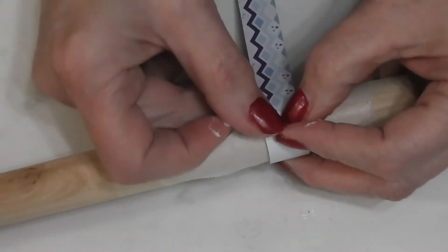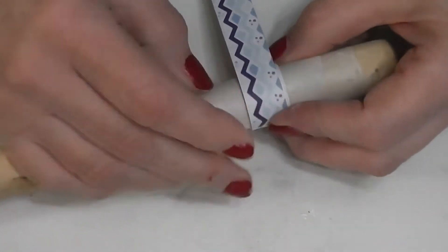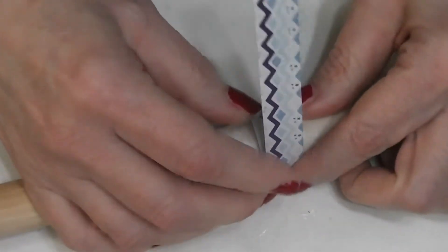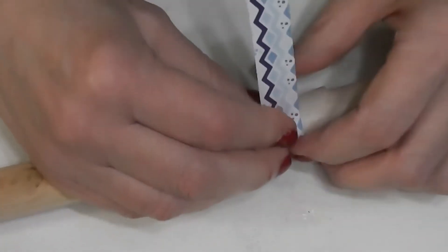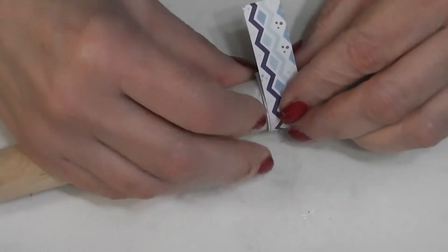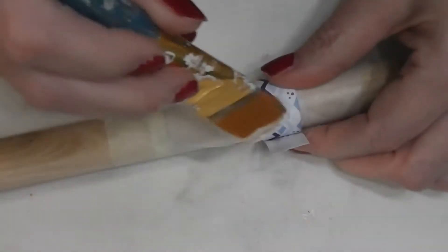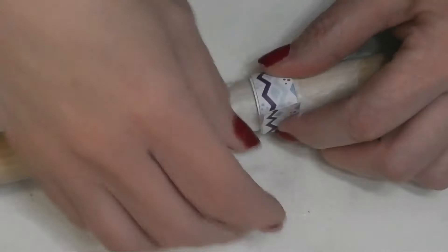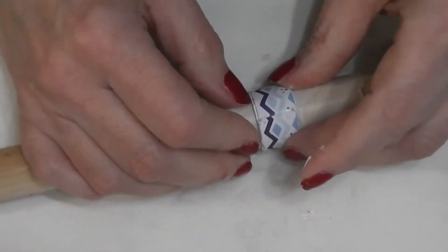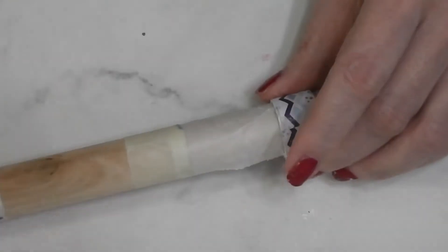Where this strip ends, take the next piece and put it right up against it — if we overlap it will make extra bulk and we don't want a lump; we want a nice smooth finish on our ends. You want it nice and tight. The tighter you roll this, the better the end result is going to be. Now this just needs to dry and we can go on with the next step.